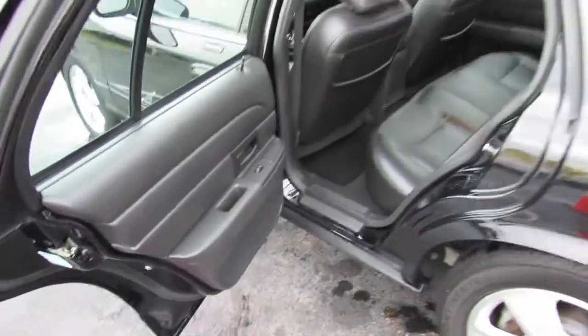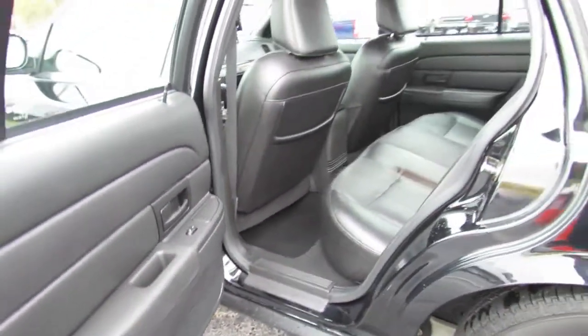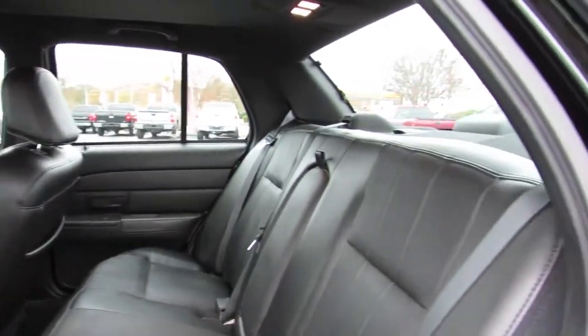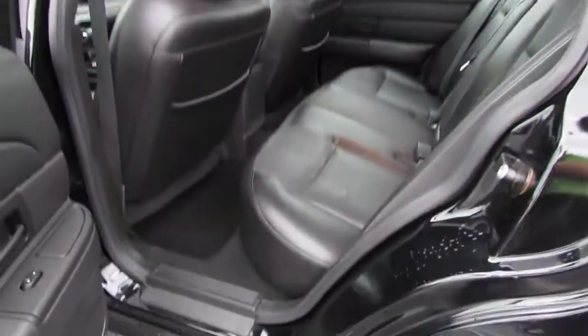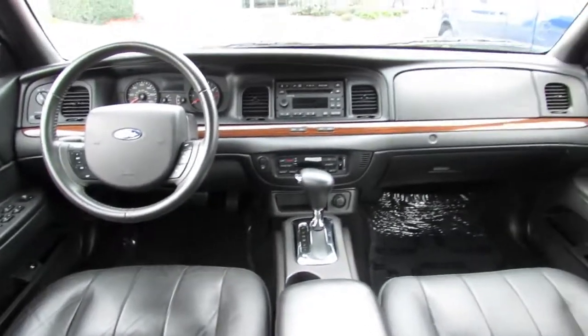As far as the back seat goes, it's traditional Crown Victoria with voluptuous amounts of room and very simply designed. There are storage pockets, rear illumination, a fold-down armrest with cup holders, and integrated coat hooks.